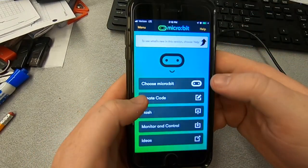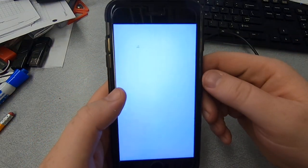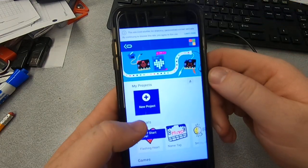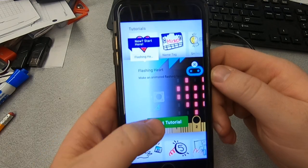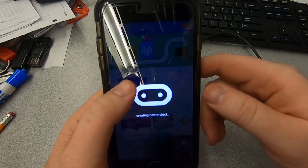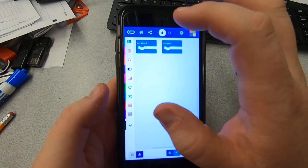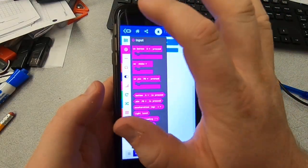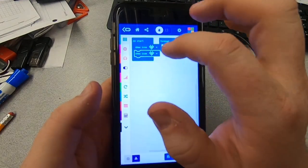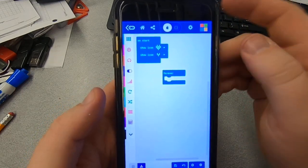So now that it's paired, I can go back to home and I'm going to create some code. This is going to open up basically just a microbit screen and I can click on the flashing heart. Actually, I'm just going to go to new project and we'll make something really quick — on start, show string heart, and then a different heart. So it was just going to blink: big heart, little heart.